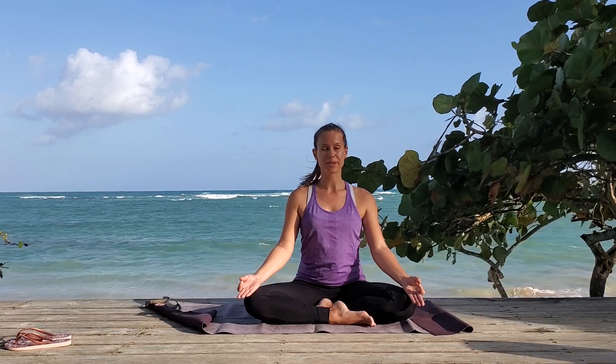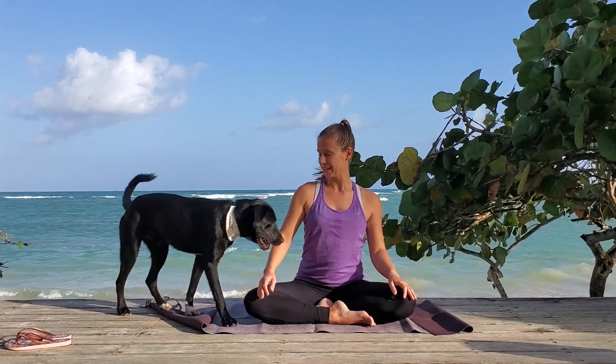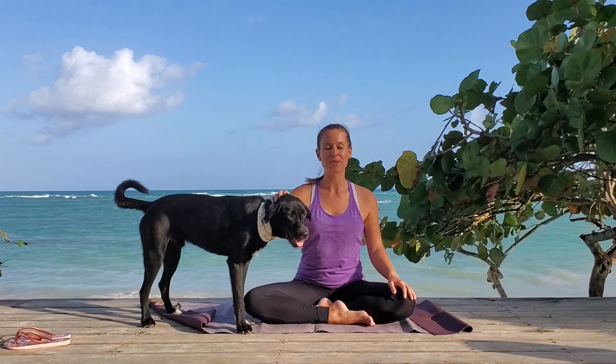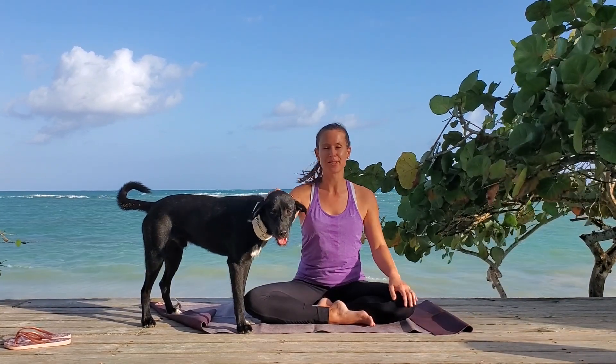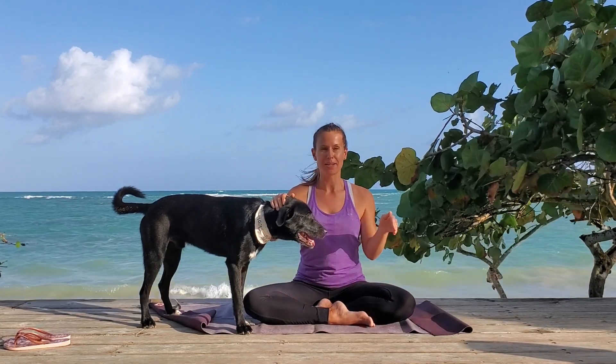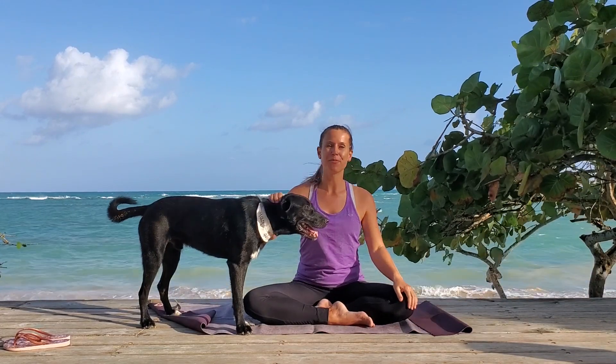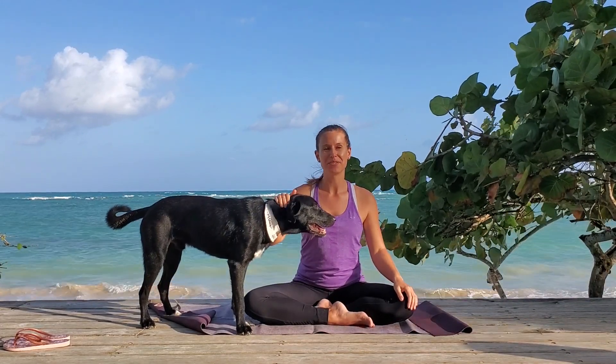All right, bring your focus back. Thank you so much for joining me today. If you like this practice, please share with a friend, please support, give me a like, send me a comment, come check me out on Instagram. I love all the support, I love to hear from you — and have a beautiful day.